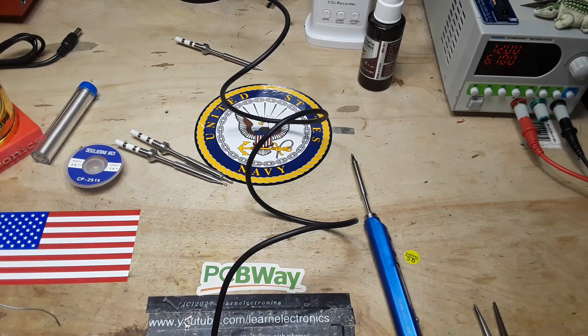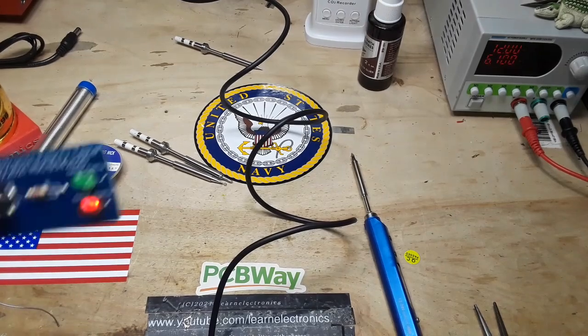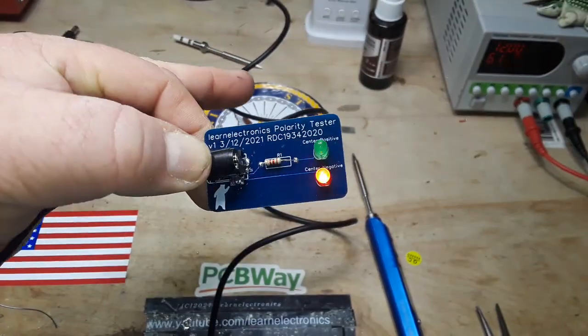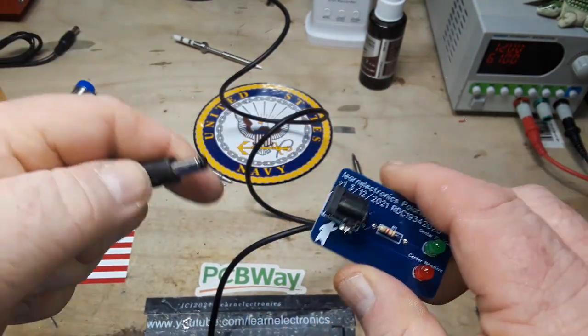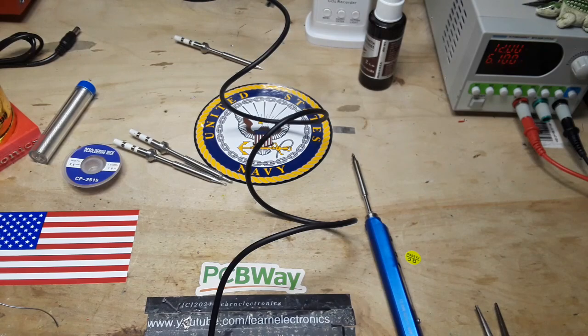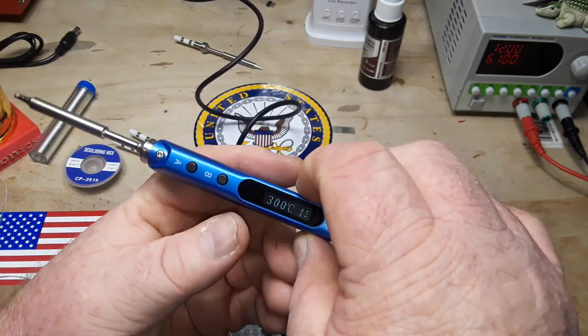So that should be good. I see something to plug into it — give me one second. All right, this is a center negative plug, and as you can see it works great. So the soldering iron does a good job, no problems with it at all.